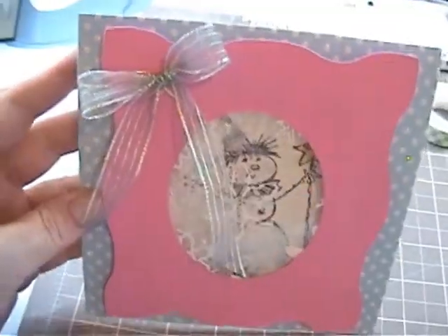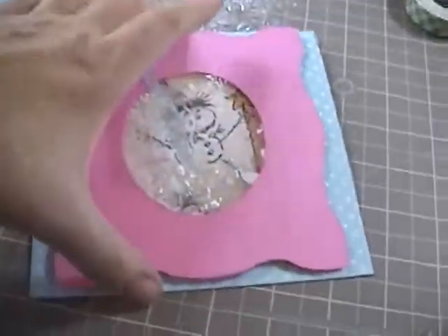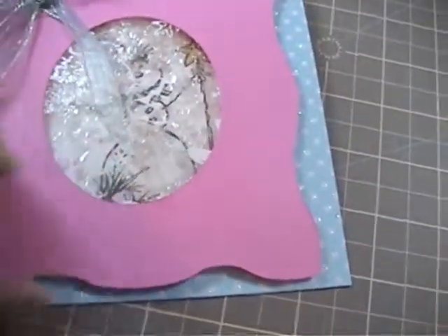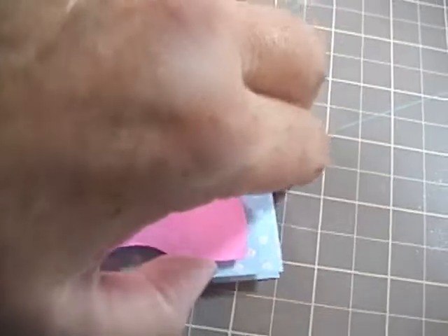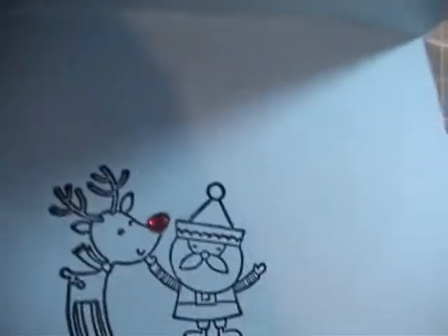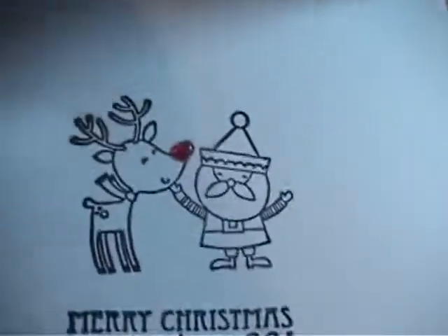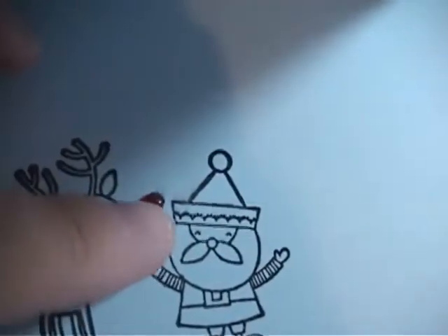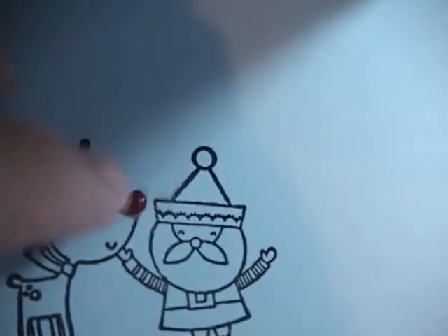I wanted to put a bow on mine, so I'm going to do that next. Now I've added my bow and on the inside I've stamped my stamp. This stamp is a Studio G stamp — I think they come in the Michaels dollar bins, but I actually got this as a gift from Simon Says Stamp with an order I placed with them. It came with these little gems so you could make it look like Rudolph and give him a little red nose.